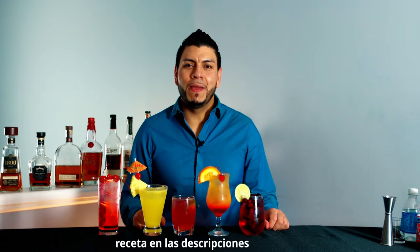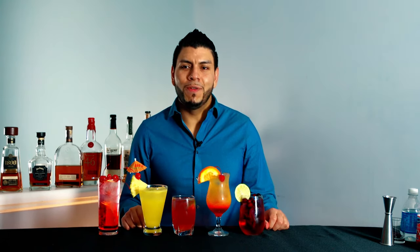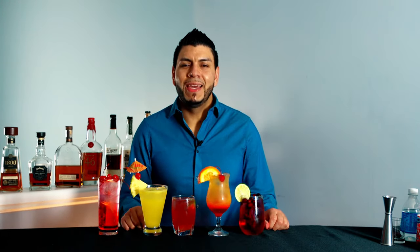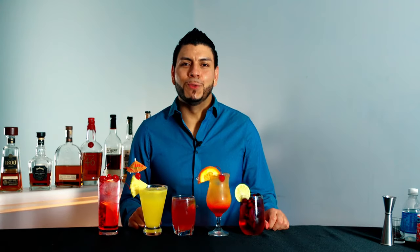Hi everyone, welcome back! Today I'm gonna show you how to make five easy cocktails made with vodka. All of them only need three ingredients to make. You've probably heard some of these before. If you have any easy cocktails in mind like this to make, maybe with vodka, leave it in the comments — I might make a part two of this video. Let's start with the first one.